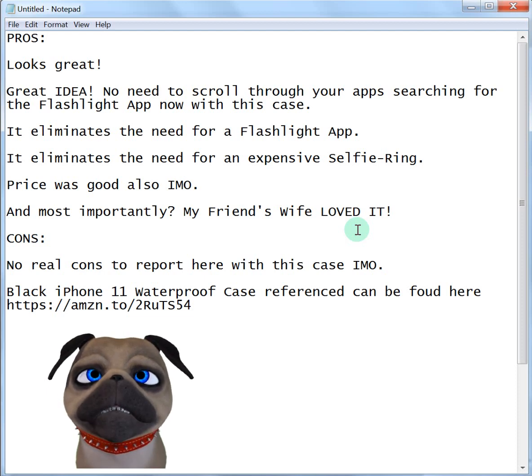There's no real cons to report at this time. But if she gives me any feedback that's negative, I'll update the review. She loves it, and she's a selfie person too, so she really got a kick out of the case. I didn't even know they made something like that. I was actually looking for another case for my wife's Galaxy after I found this case for the iPhone 11 — I have not found one yet, but I'm still looking.